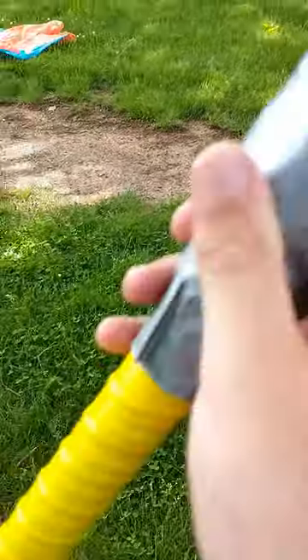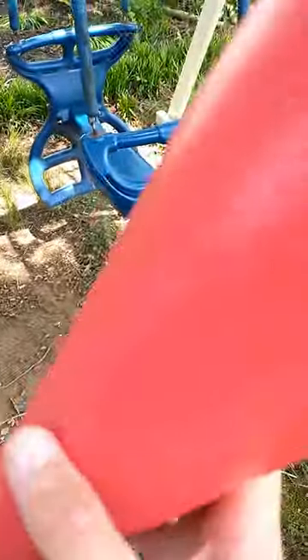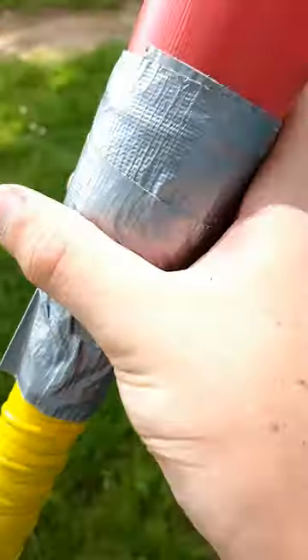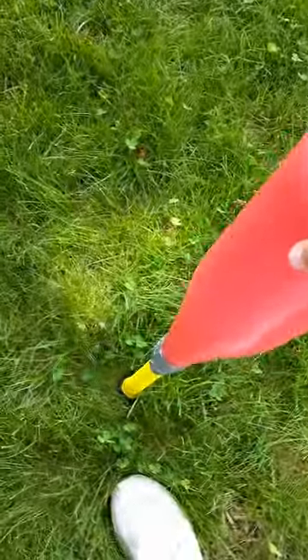I stuck the handle, folded it up, and then put it inside of this red barrel piece, and then it unfolded. Then I pulled it down so it's nice and locked in place, and taped it up really good so you can't push it back down.